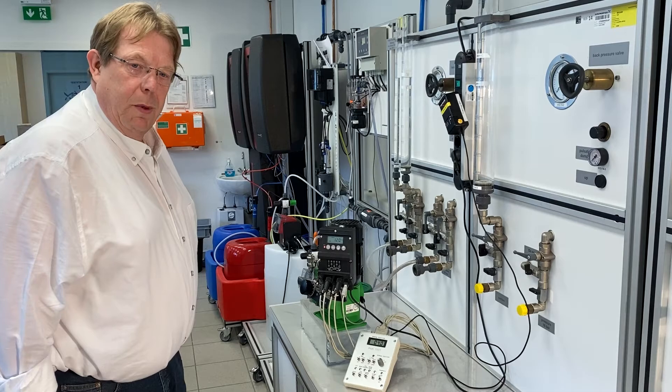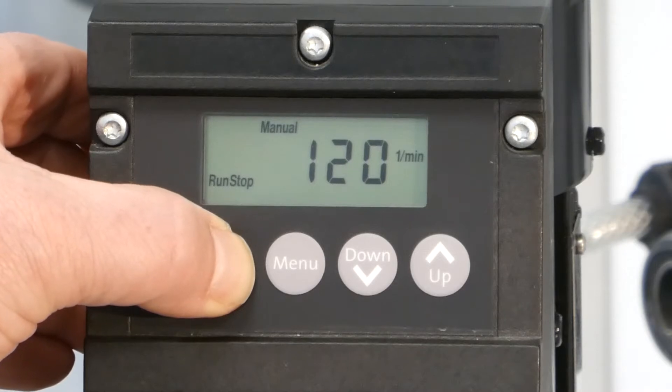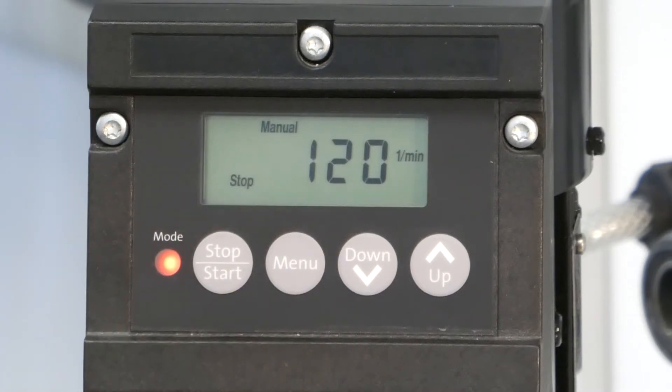For priming and commissioning of the pump, you can push the start-stop button and keep it held. The pump then starts to run at the maximum stroke speed, so-called 100%, for as long as you hold the button. If you remove your finger, the pump stops again.